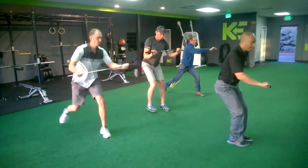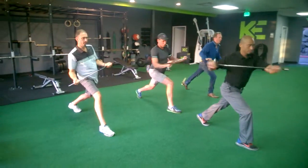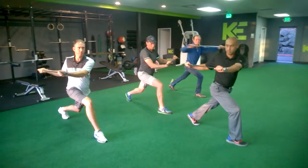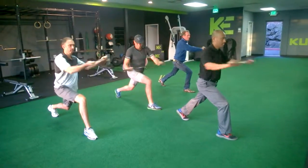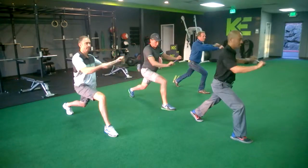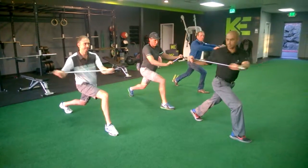Turn and switch sides. One, two, three, four, five, six, seven, eight, nine.